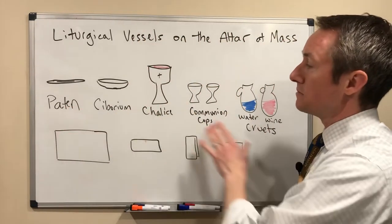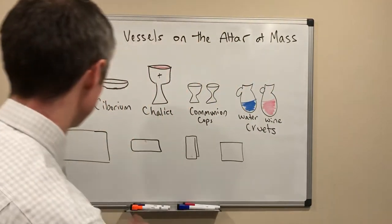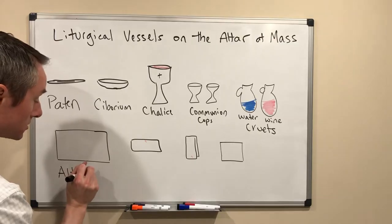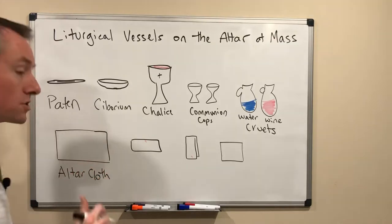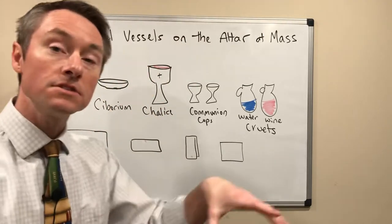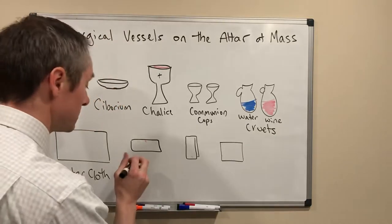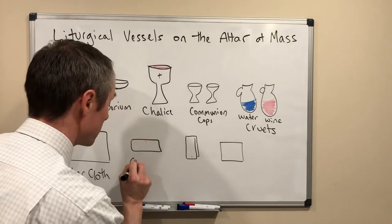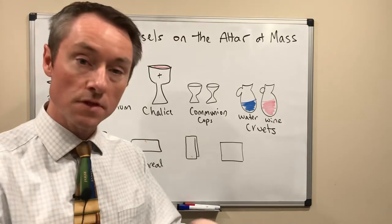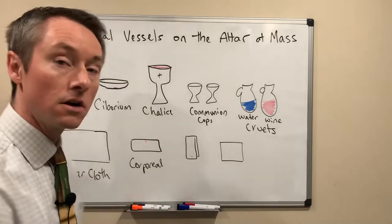So those are the items you'll see as liturgical vessels. What about the altar cloths? The first is simply called the altar cloth — the large white cloth draped over top of the altar. And then in the center of that altar cloth, where all of these other vessels are going to be held, is something called the corporeal. That's a word that means 'body,' because that's where the body of Christ is going to sit on top of the altar — this flat cloth here.